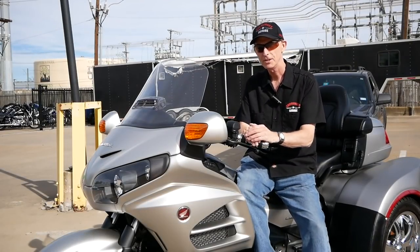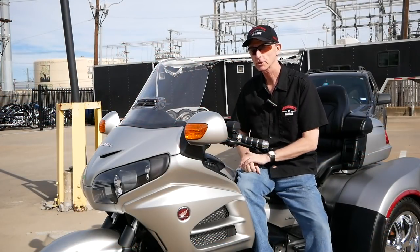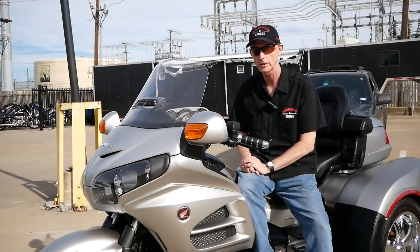Today on Cruise Man's Garage, I'm at Dream Machines of Texas, and I'm going to try out a couple of F4 Customs windshields on this 2016 Honda Goldwing trike.